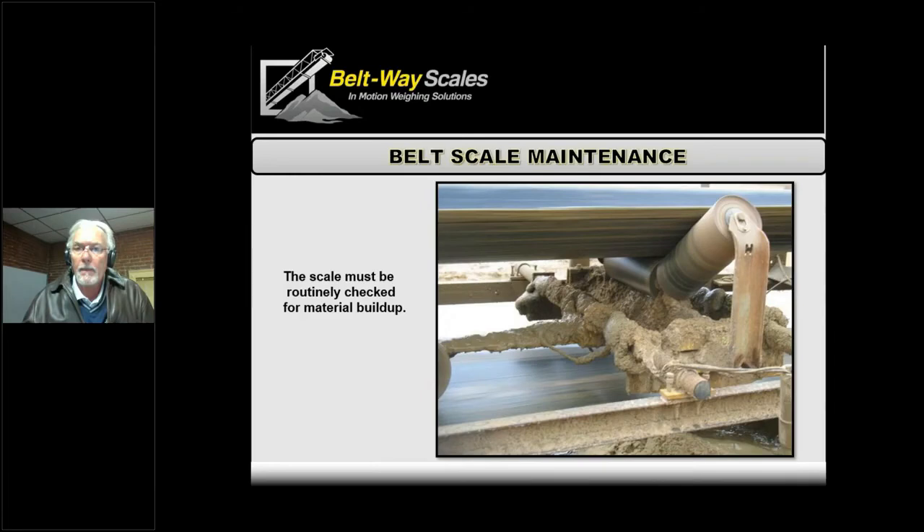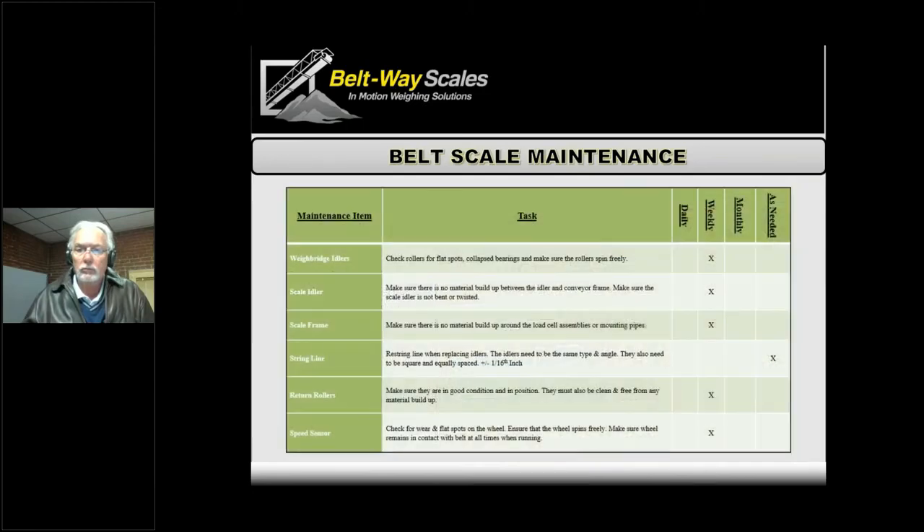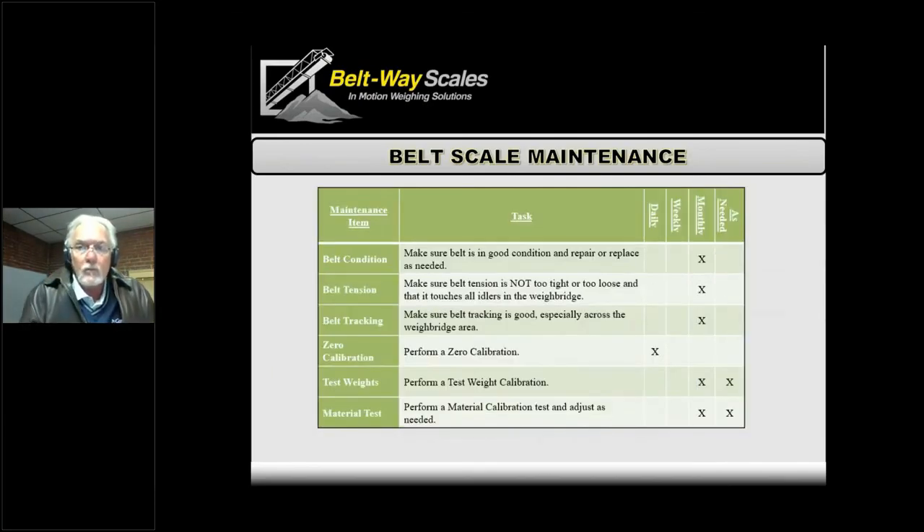Without a little bit of maintenance, obviously the scale doesn't work its best long term. We have a table in our manual you can look at — it covers some general maintenance suggestions. It's all about keeping that belt running smoothly along all those idlers. That is really the heart and soul of the scale — if that's nice and smooth as it crosses, everything works well.